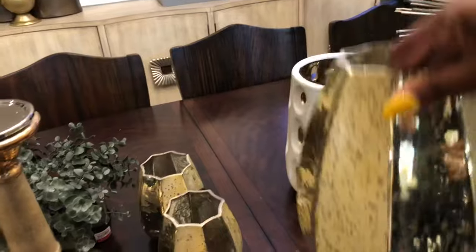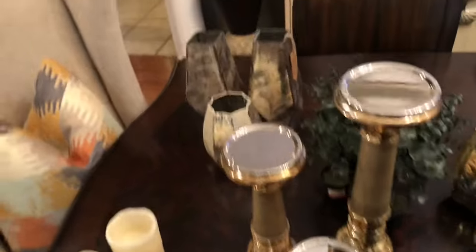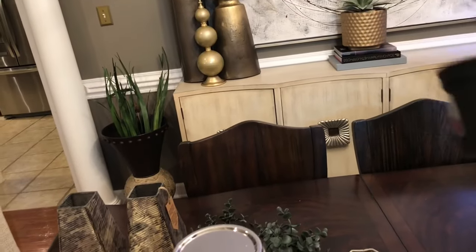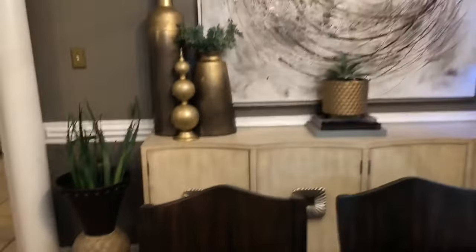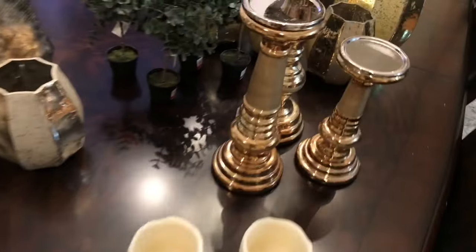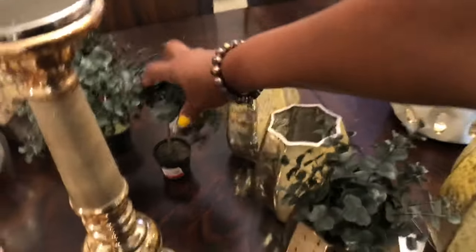I purchased this from HomeGoods along with these three and this vase. I love it. Then I got these three from HomeGoods as well. These right here, they came from Pier 1, regular price. It was $6.99, $6.95 — I paid $1.98 and I think I purchased four or five. I don't think I have them all on the table. These I got for the kitchen area. These I already had — I got batteries put in them. I'm going to drop one in each one.